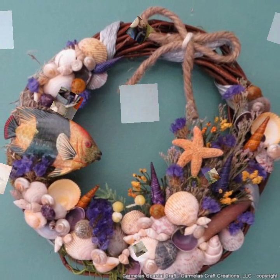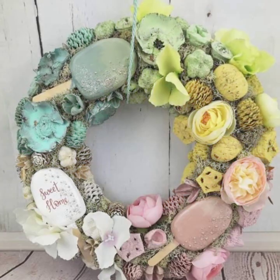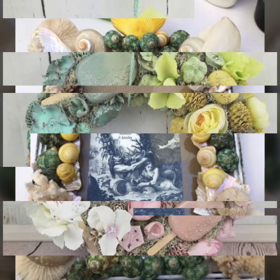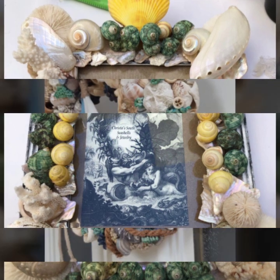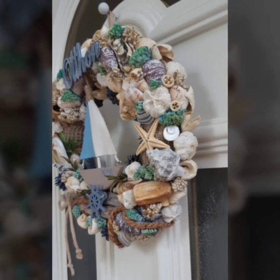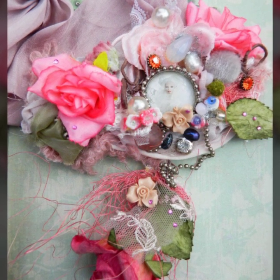So guys, keep watching my videos and keep supporting me. If you like this video, press the like button and share my videos as much as you can. In my next video I will show you more ideas for your home decor, so keep watching. If you want to see more ideas, subscribe to my channel — easy seashell craft ideas, DIY craft ideas, and how to make.